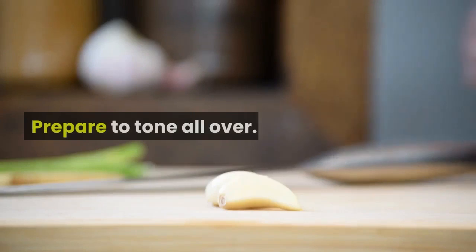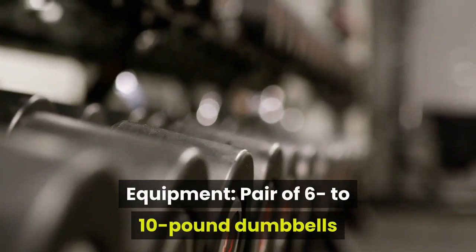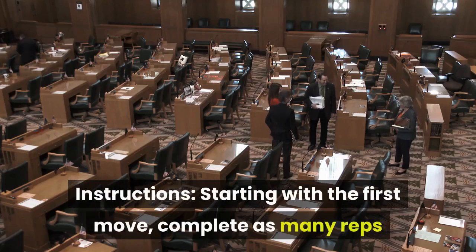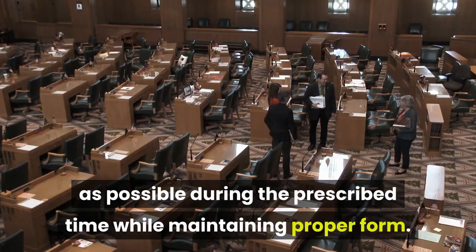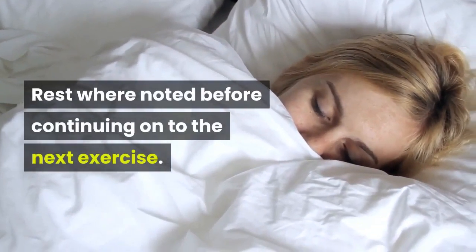Prepare to tone all over. Time: 20 minutes. Equipment: a pair of 6 to 10-pound dumbbells. Good for total body toning. Instructions: starting with the first move, complete as many reps as possible during the prescribed time while maintaining proper form. Rest where noted before continuing on to the next exercise.